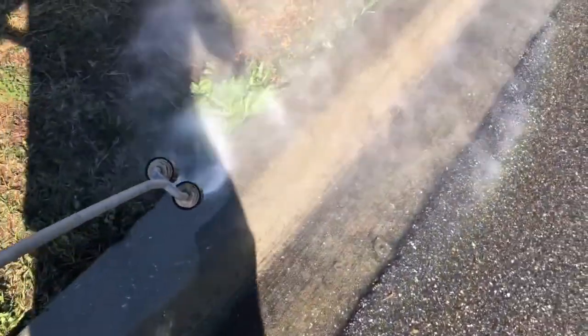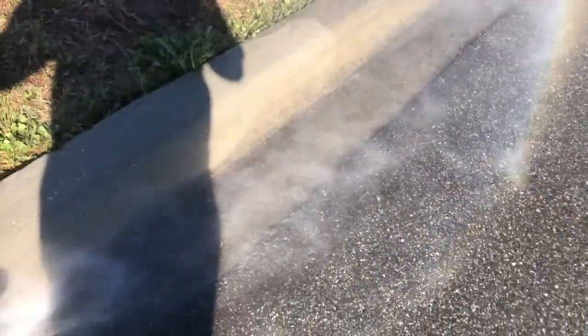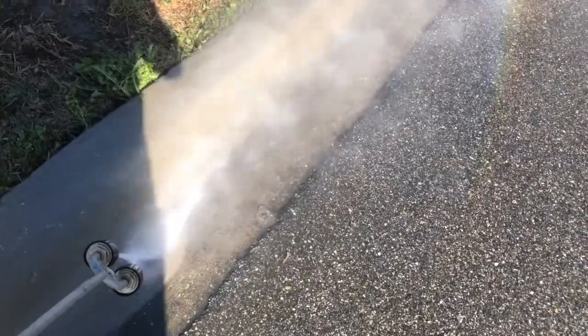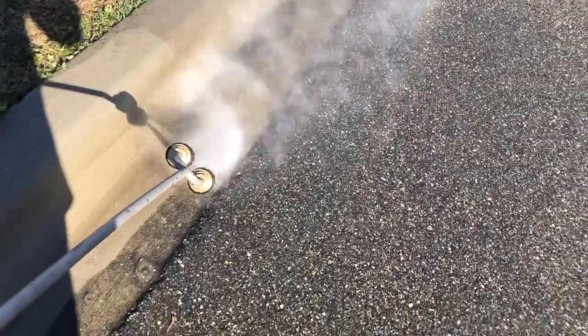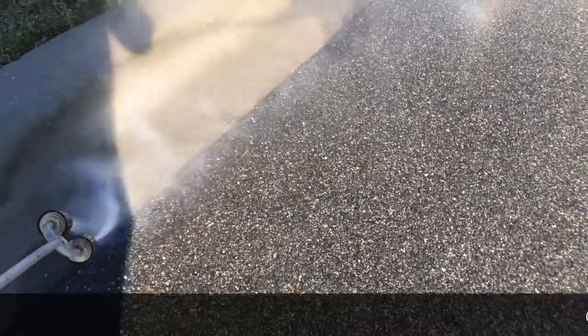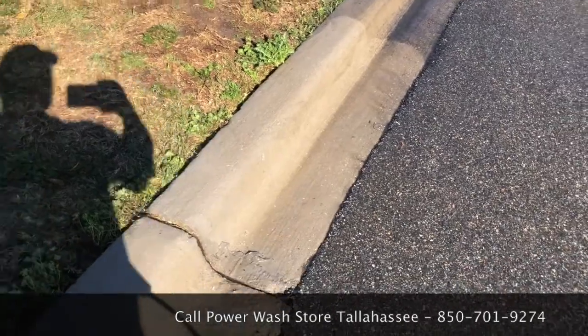Really a handy tool. If this is the kind of work that you do with your company, I would look at getting one of these dual turbo tip lances. We carry them here at Power Wash Store Tallahassee — in fact, we have three or four on the rack right now.